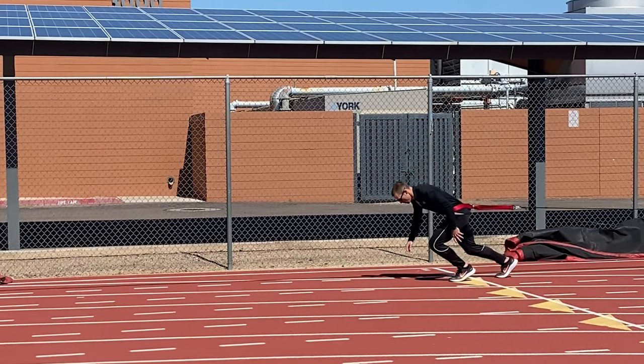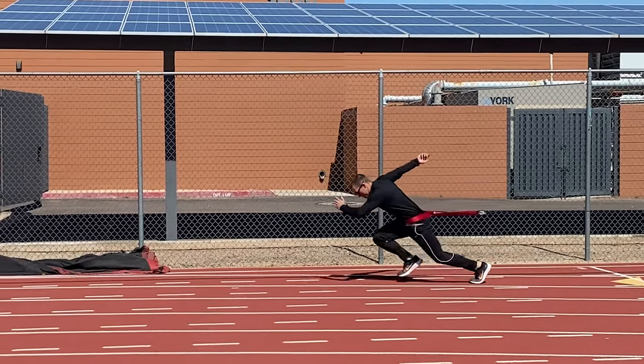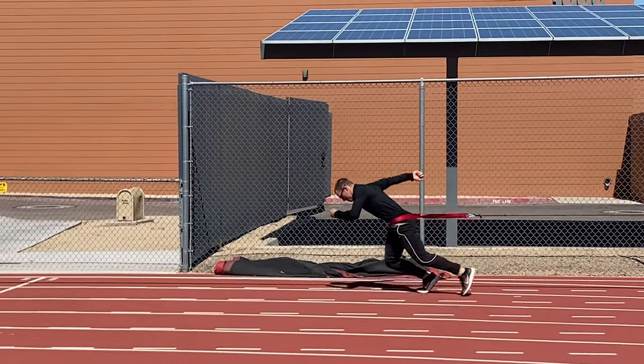What's up everybody, it's time to go through some more workouts. Last week I got on the Exergenie and did some heavy resisted pulls.